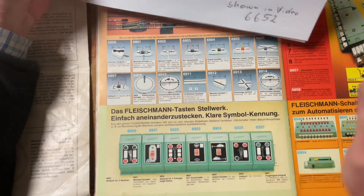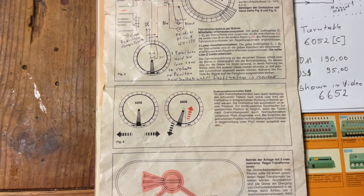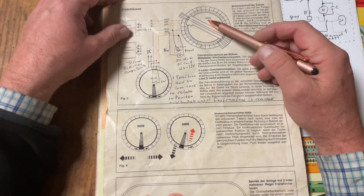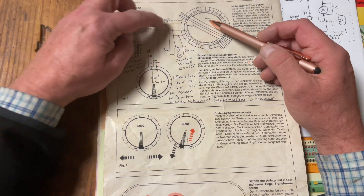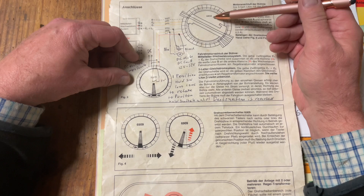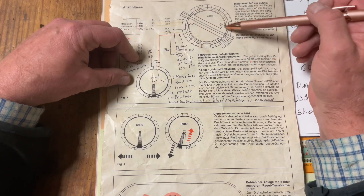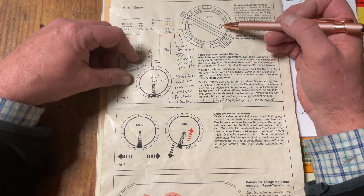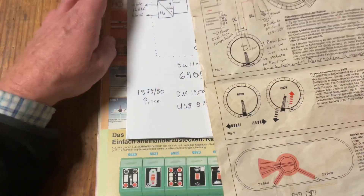Looking at the manual, we can see the turntable here — this is the 6652. With the Märklin transformer or Fleischmann transformer connections, we have in this case six wires. The 6052 had only five wires, but this one has six for the center track, which is also indicated in the diagram.